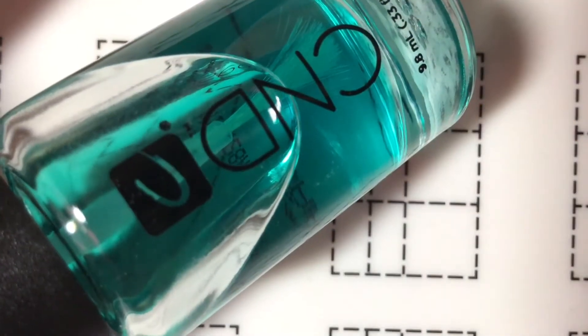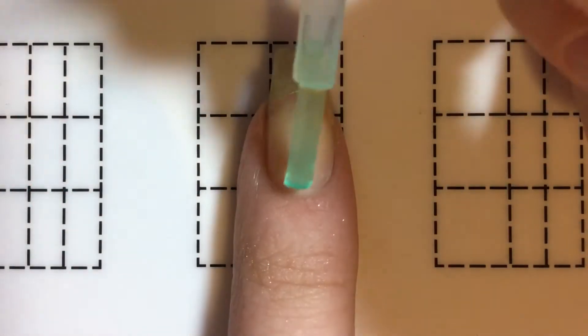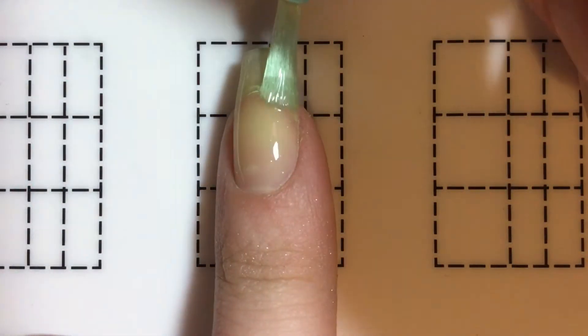I'm going to start off by using this CND Sticky Base Coat, and I'm just going to apply one coat of this to each of my nails.